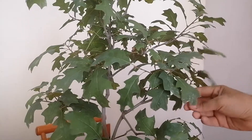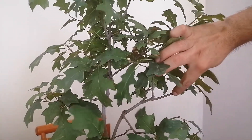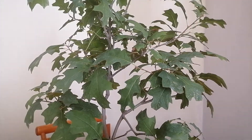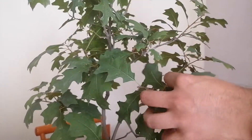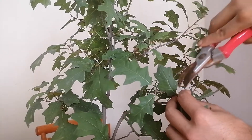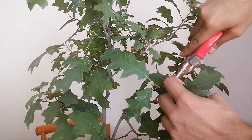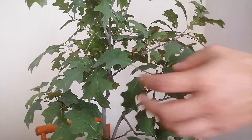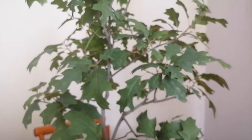I've already clipped this one as well — it was longer, and it was going to continue to get longer with that extra energy from the rain. We don't want that. We don't want ramification. We want to clip the tips so we get back-budding, and that's basically the order of business for today and for this little guy.